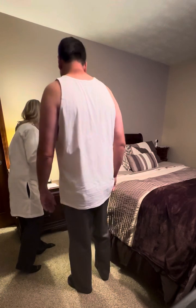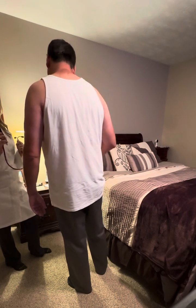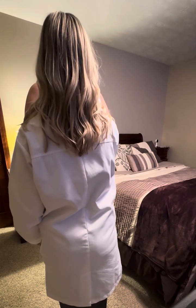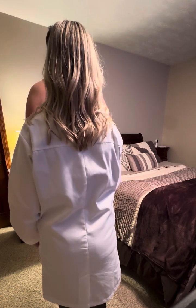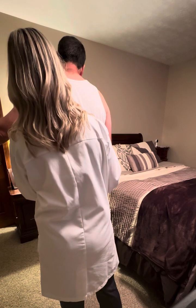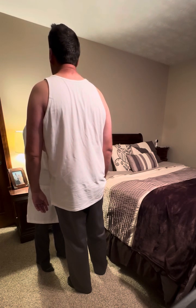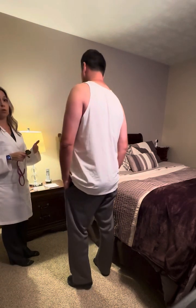The next test is a vocal resonance test. I'm going to put my stethoscope down and have you say the word '99' each time — 99, 99, 99, 99, 99. Lift up your arm — 99, 99. And again — 99, 99. And to the front — 99, 99, 99, 99. The lung sounds do sound muffled, which is a normal finding — that means there's no consolidation present.